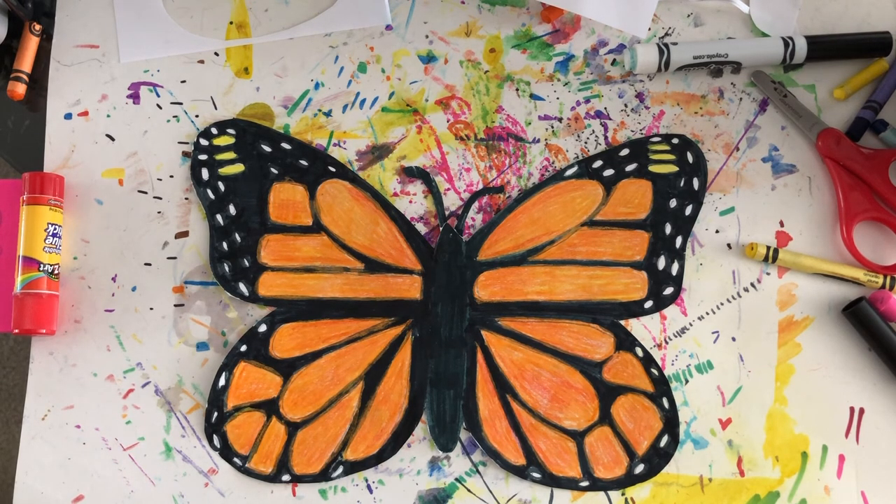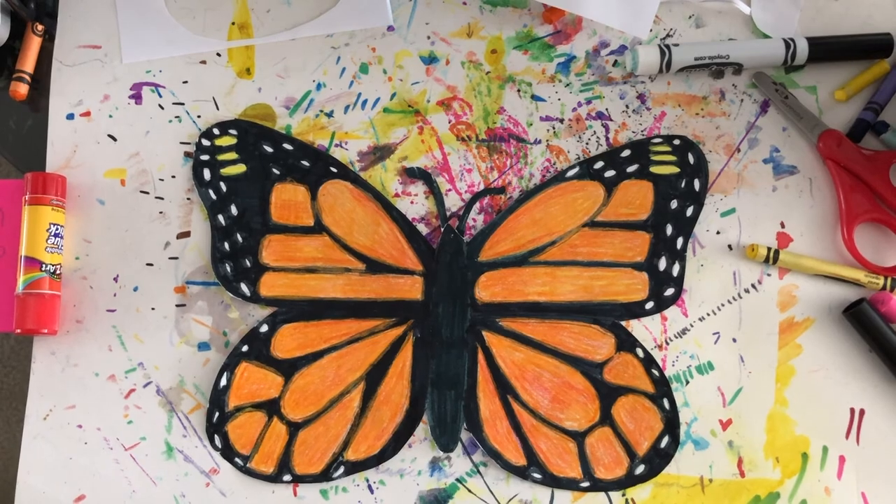I just finished coloring in the black part of both wings and it looks like I have it all done. If there's anything you missed or forgot, go ahead and work on it a little bit more. When your monarch is all done, you're going to have every part of it colored in except for those tiny little white ovals or circles on the edges. I can't wait to see your monarchs — don't forget to take a picture and post it in the slide. See you next time!